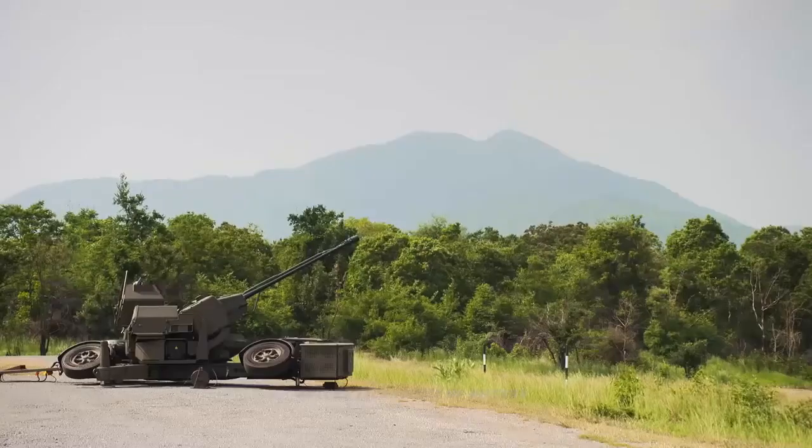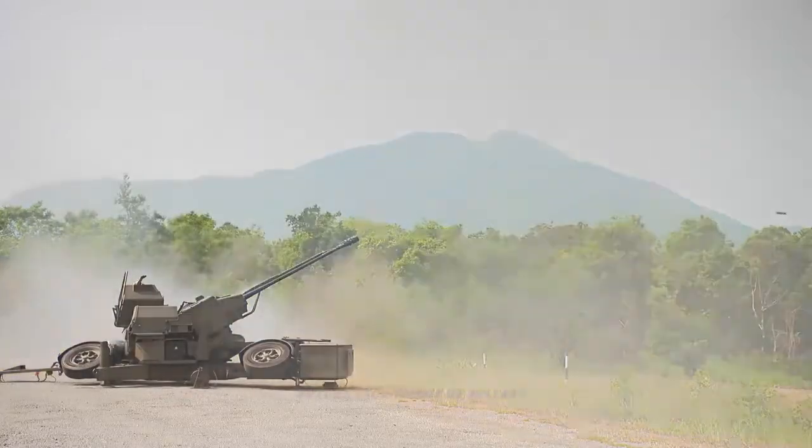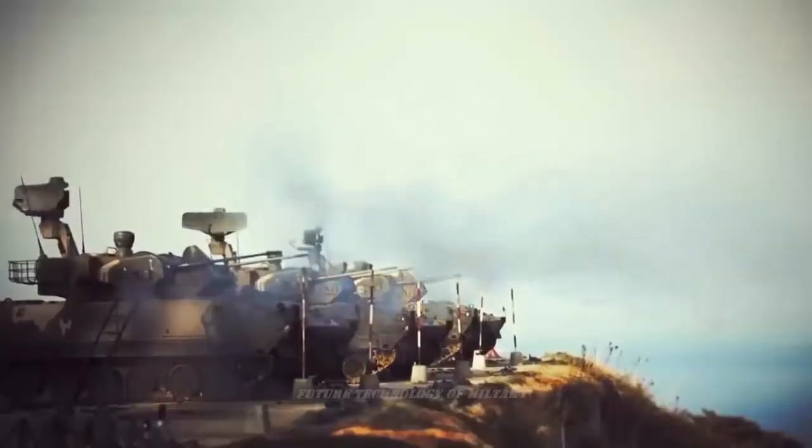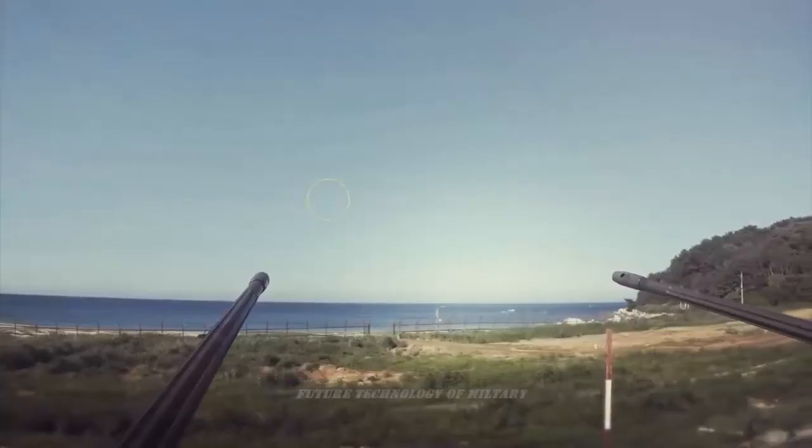The generic Skyguard site layout used by Iran is approximately A-shaped, with the Skyguard radar placed centrally and to the rear of two gun emplacements. The Skyguard radar and the gun positions are all raised in a manner often described as ramps.